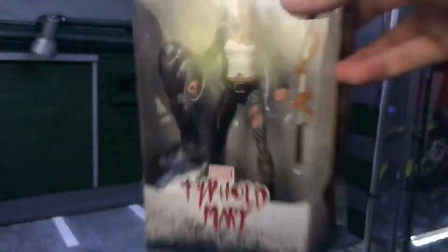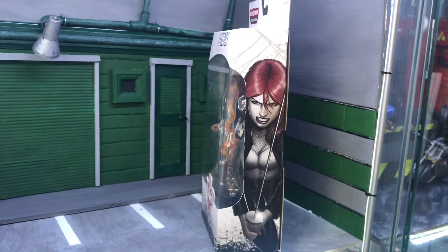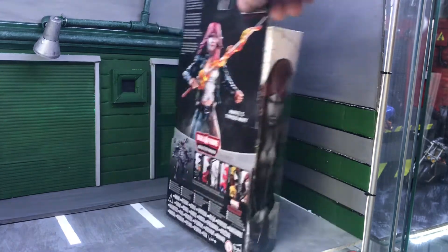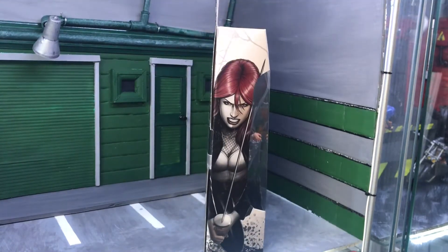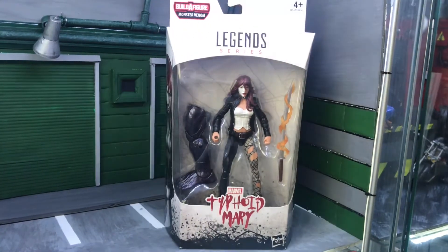There's the sword with the blast effect, and a little picture from the side. Quick look at the back — the figure actually looks better on the packaging picture than in person. There's another picture on the side. That's Typhoid Mary — a good figure to have in the wave.